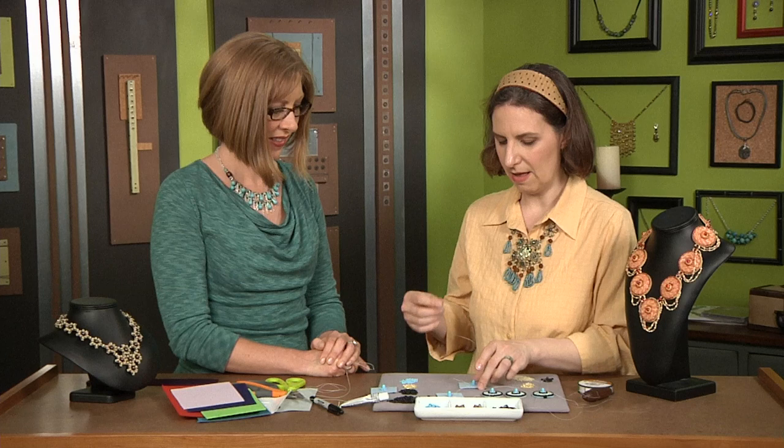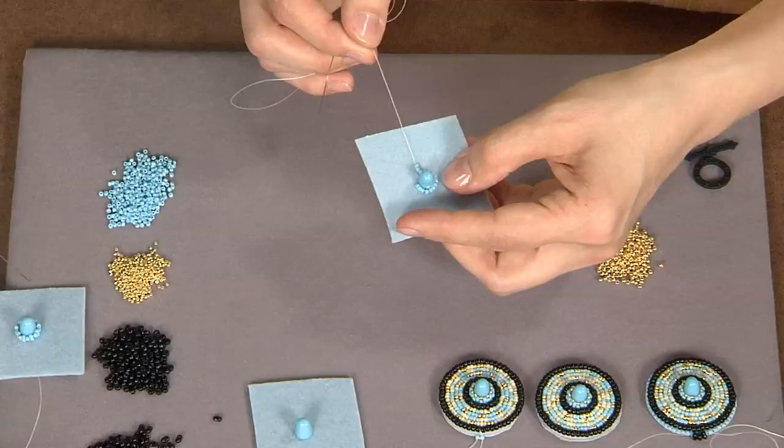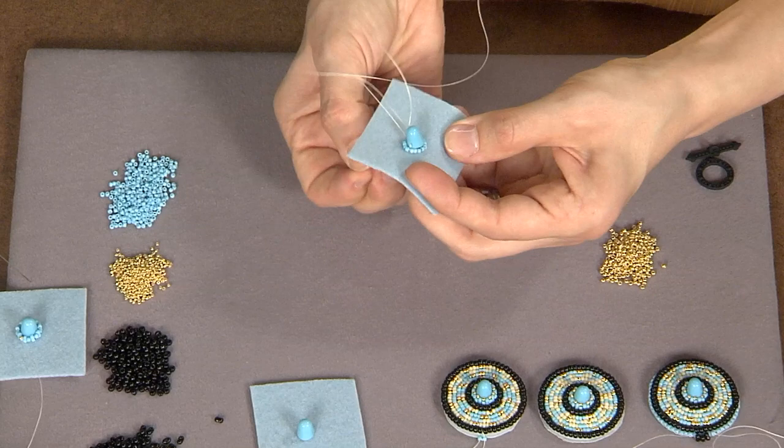Once it's in place, I will add a little beaded bezel around it using backstitch, and backstitch is really pretty easy to learn. All you have to do: you come up from your felt, you add two beads, and stitch your beads down to the felt.